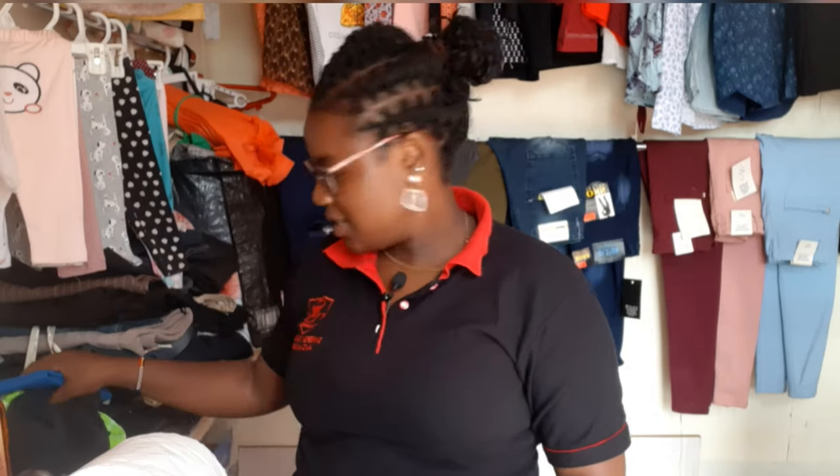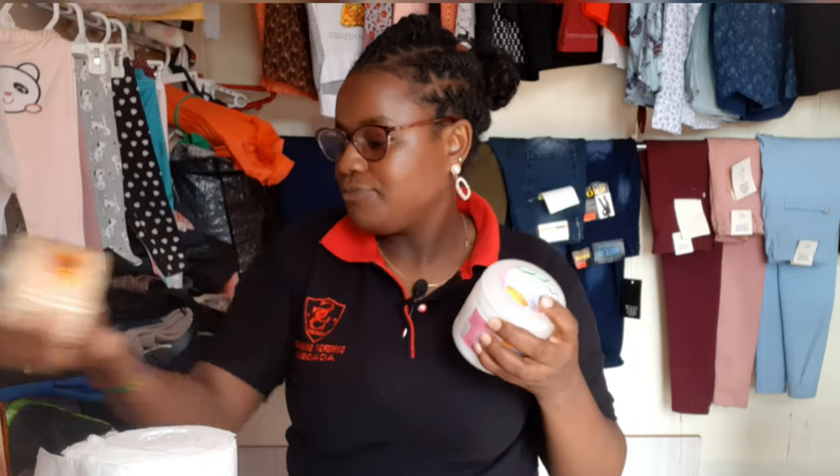That's everything that you will need when you want to start this business. With a budget of about 20,000 Kenyan shillings on the higher side, you can have the majority of these things. You can start small — you don't have to buy a lot of polish or gel because it's a bit expensive. You can start with two or three colors and move from there, starting with what you have.